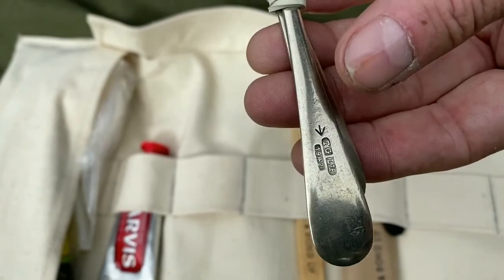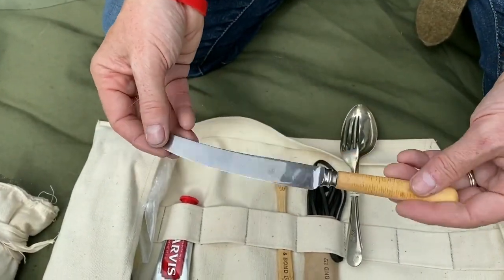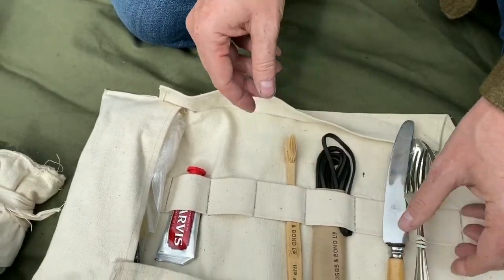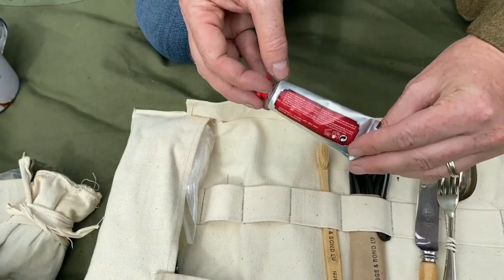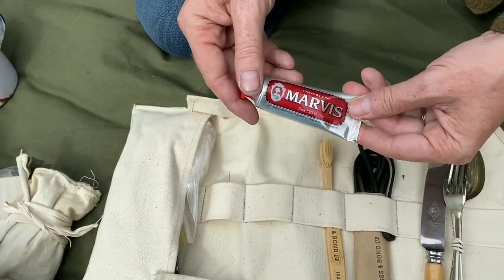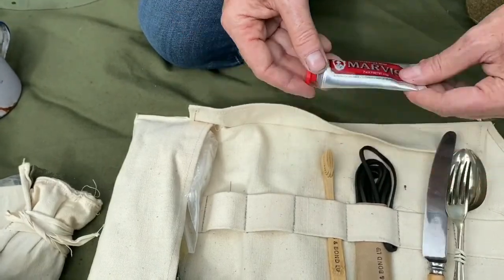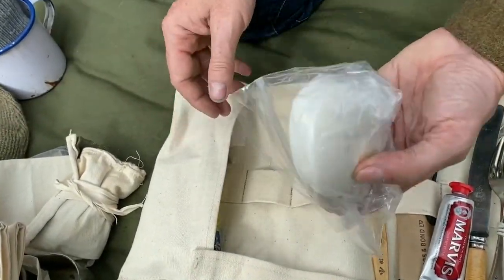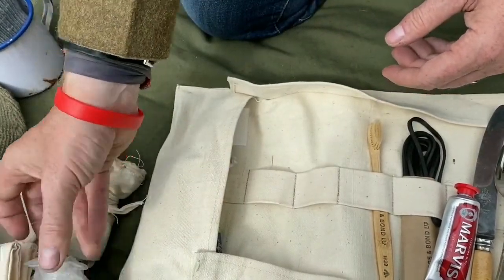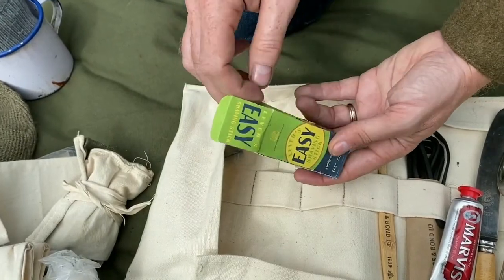I have a 1930s standard knife, and a reproduction tube of toothpaste — modern toothpaste inside a reproduction tube, once again for storage. I also have some soap and a reproduction shaving stick.